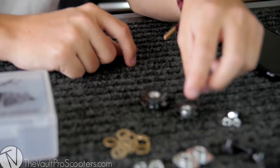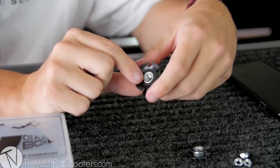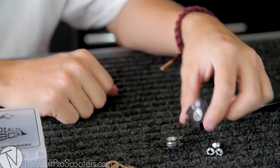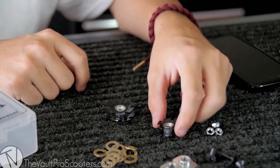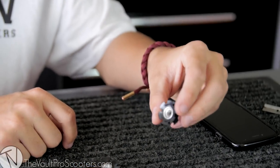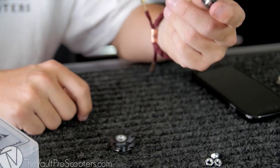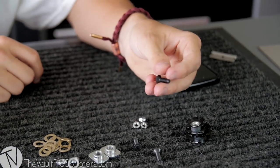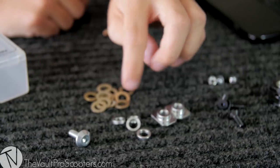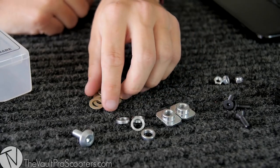Moving along, here we have a couple of star nuts. We have one star nut for your bar in case you are running ICS — you can see there's a pretty dramatic size difference — and another star nut for your fork. I believe this is a seven-eighths, but this will pretty much fit any fork out there. It does come with three replacement brake bolts — everybody out there strips brake bolts.